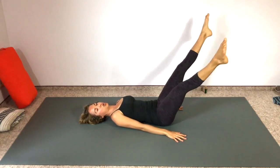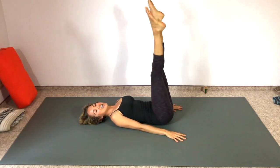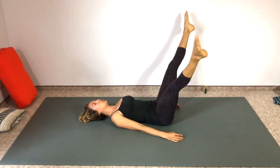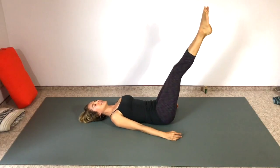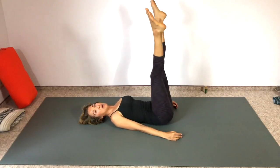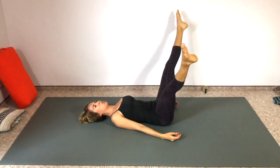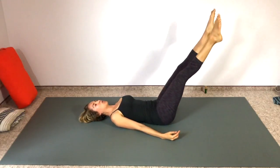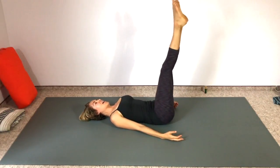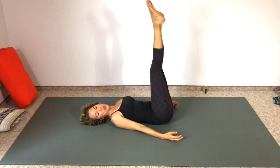Reverse your circles — so now coming up and in toward each other, down, out, and in toward each other. Make sure your shoulders are relaxed away from your ears. This is going to be a total core workout — right now we're really feeling it in our hip flexors and our abs. Soon we're going to feel it in our butt. Let's do three more — three, two, keep breathing, last one.